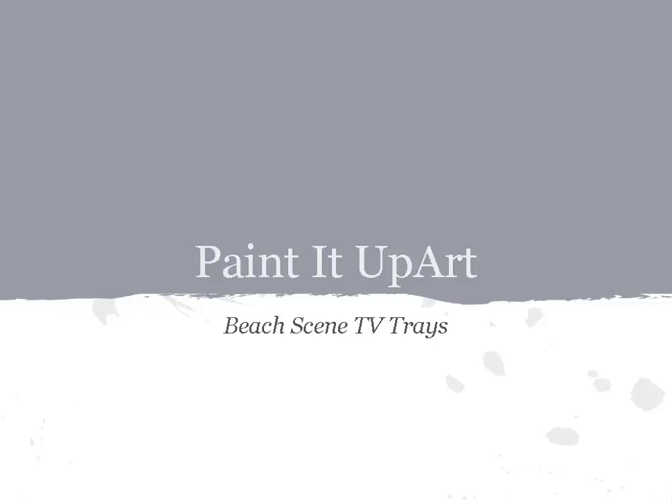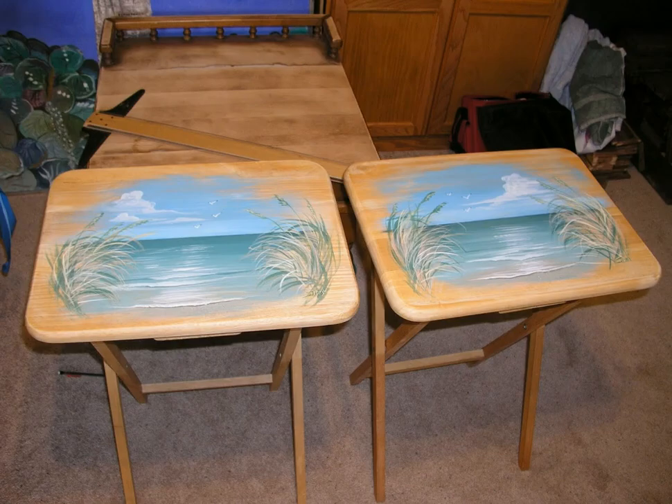Hey everybody, I've got a quick simple project for dressing up some TV trays. Pretty much everybody has TV trays sitting around and this is a fun way to brighten them up and make them look different. This is what they're going to look like when we're done — a typical Coco Beach scene that I paint all the time, so it's real familiar. I always want to start off with something you're familiar with; it just makes it that much easier.